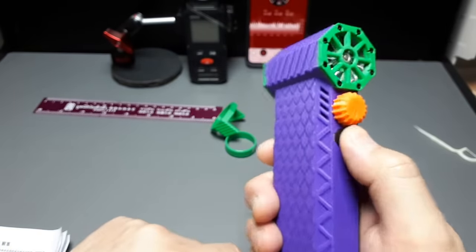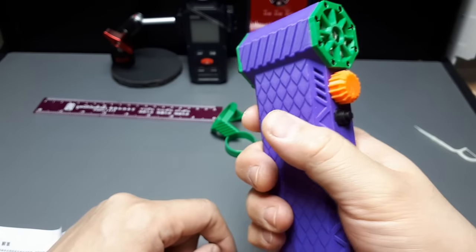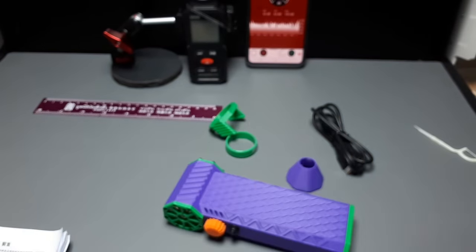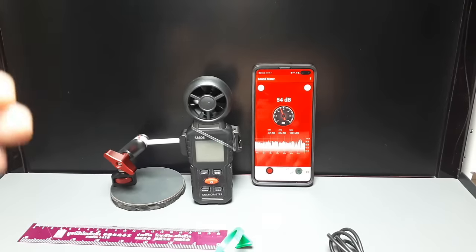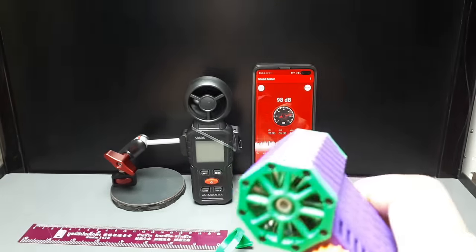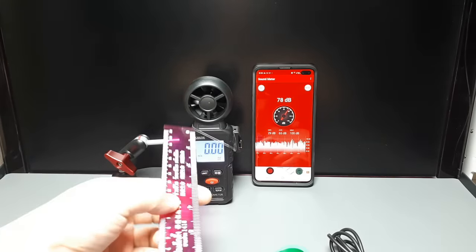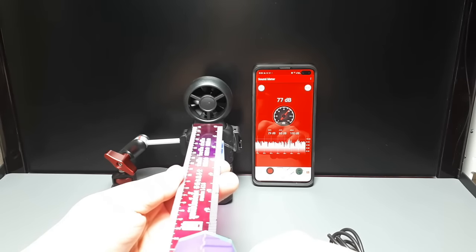Power on. There's no light. Hold on - let me get the camera resituated so you can see the decibels of this thing, how loud this is. This is just like a gun trigger. Let me turn on the wind meter. This is my standard distance now - if you're going to use this to cool yourself off, this would be a reasonable distance to hold it from your face.